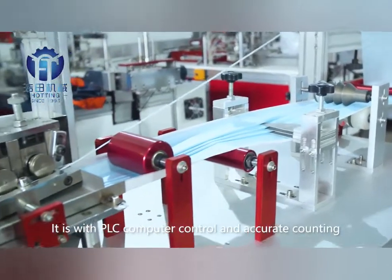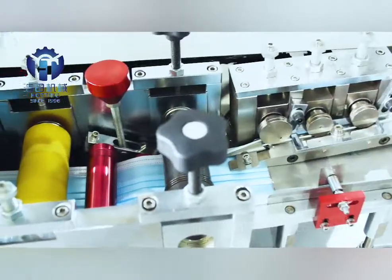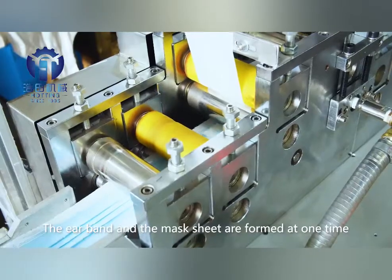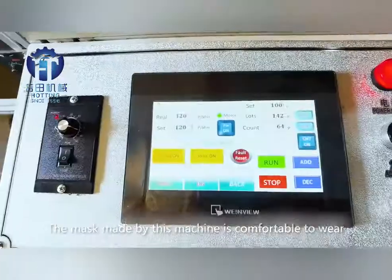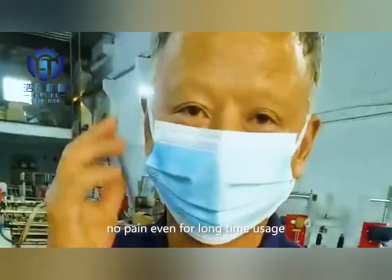It features PLC computer control with accurate content. The earband and mask sheet are formed at one time. The mask made by this machine is comfortable to wear, with no pain even for long-time usage.